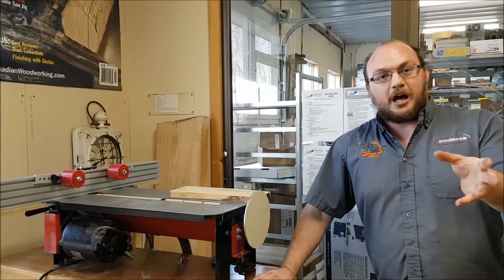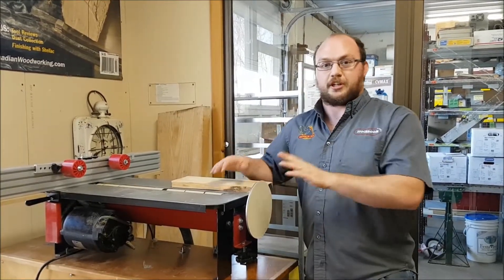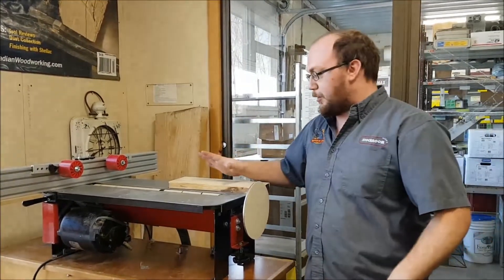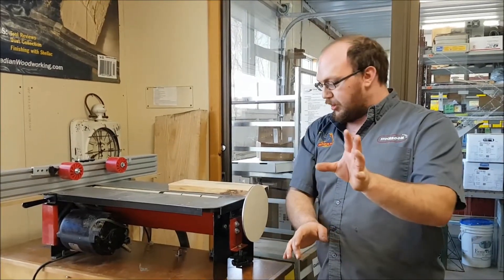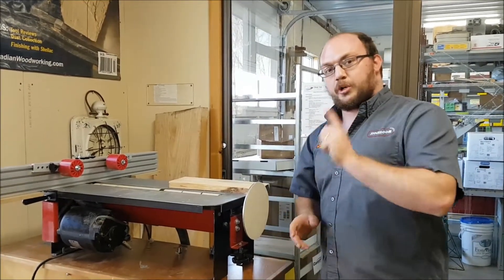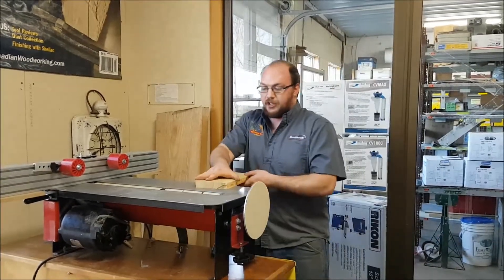Hey guys, I got an email from Bob who was lucky enough to find a used drum sander secondhand, which is very uncommon. He had a couple of questions on how to use it, and they're good questions — basically, which direction do we want the drum to spin, and how should I be feeding the wood through the drum?